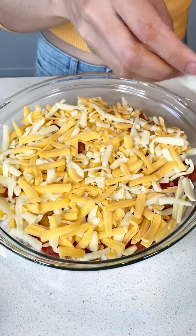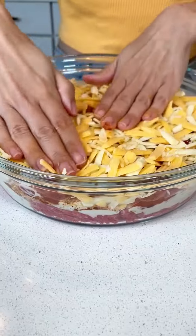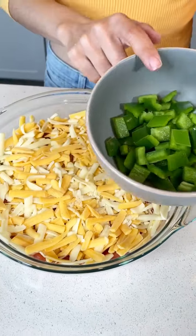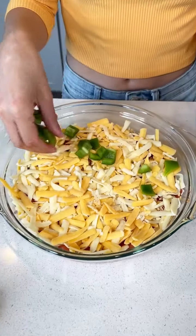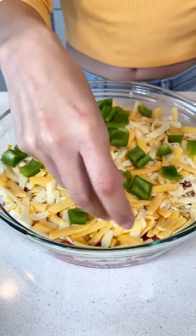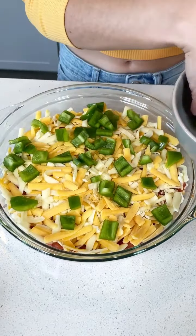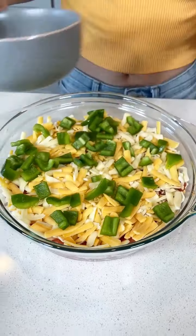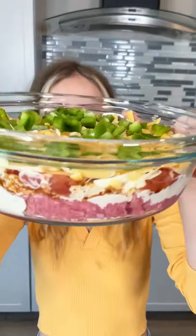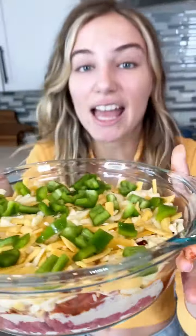Once it looks like this, we are almost done. Oh my God, this looks so good. Now you're just going to grab your green peppers and this is just going to go right on top. Look how bright and beautiful that is. This is going to be delicious. Your kids will love this, your mom and dad will love this — whoever you're making this for is just going to eat it up. Your boyfriend will love this. Just look at those layers — you see the meat, the queso, the cheese, and the peppers.